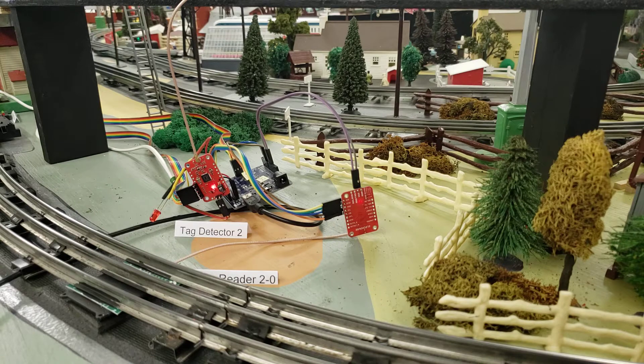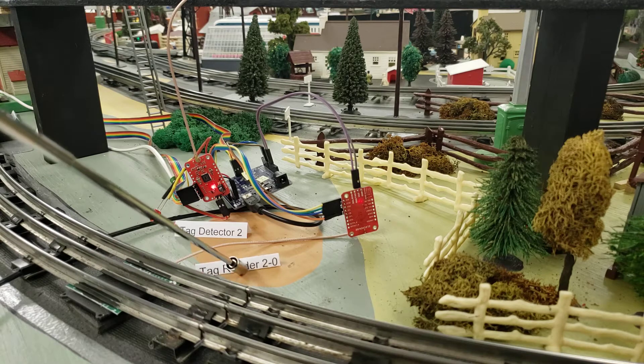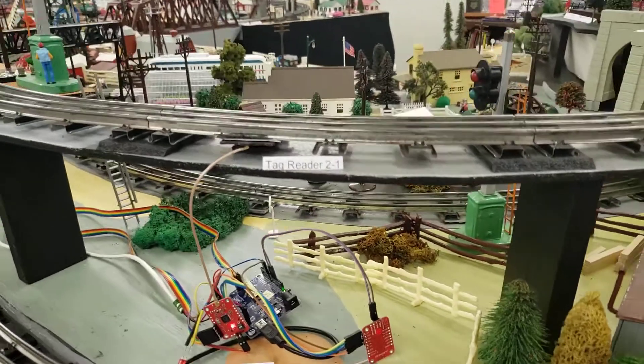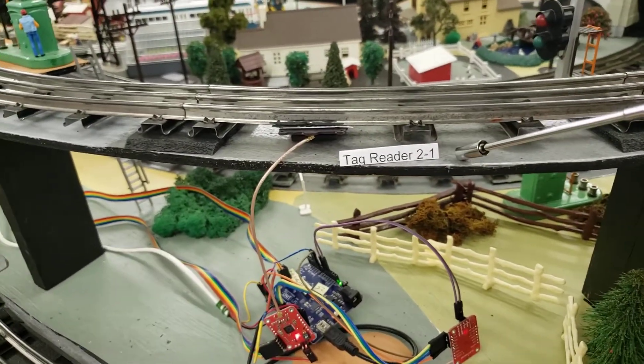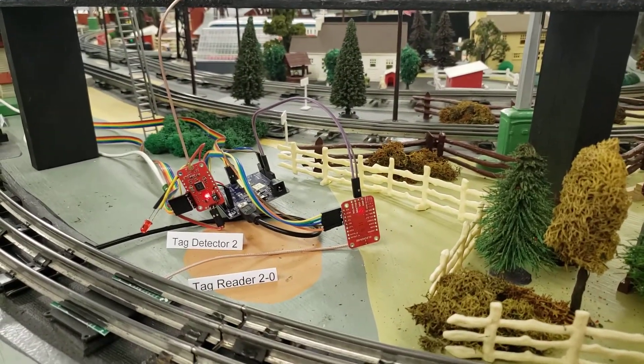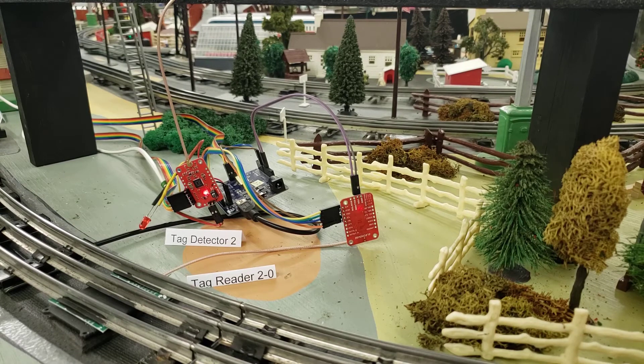The second set of blinks is how many actual tag readers are on each detector. My little label says tag reader 2-0, so it's reader 0 on tag detector 2 up on the upper level of my layout. Tag reader 2-1 is tag detector number 2, tag reader number 1.